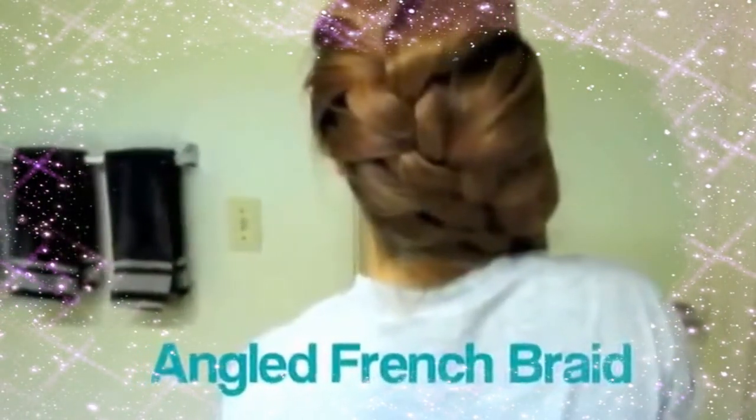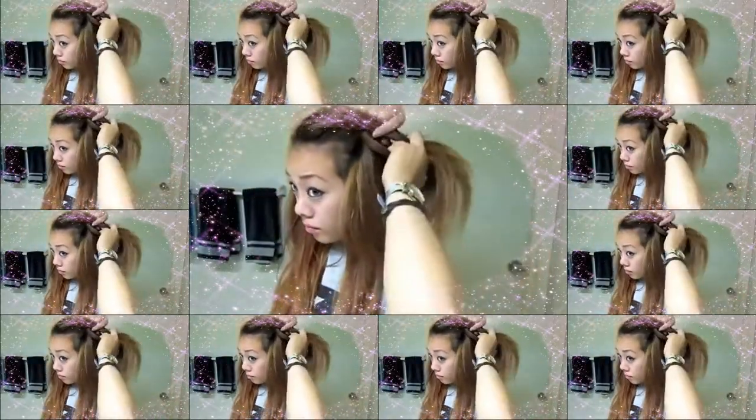For this next one, it's pretty much a French braid, except you angle it towards the side and instead of starting right in the middle, you're going to start towards the side of your head. You can pick either side, but I found that starting on my left side was easier. Just pick up hair from the right side, add it in, pick up hair from the left side, and keep going. You just want to make sure that you angle it the way you'd like.